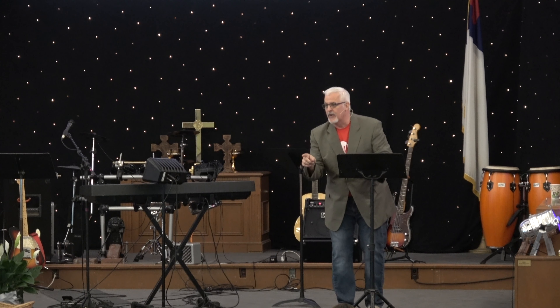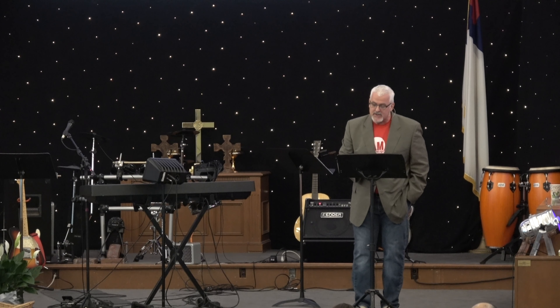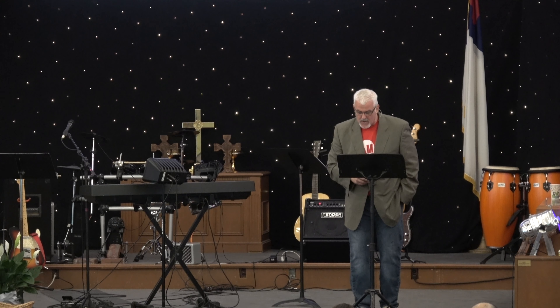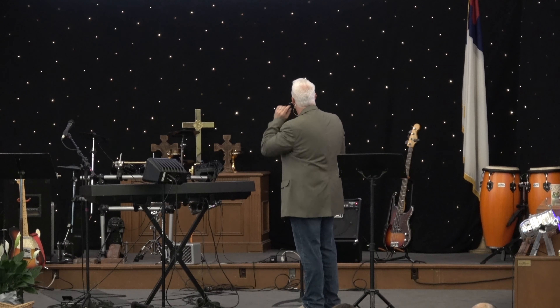I can't answer that for anyone, but you can know this — God can. God can take place and position within any circumstance, in anybody's life. If they really want to know if everything's going to be okay, God can answer that question. In 1 Peter 1:3 it says, 'Blessed be the God and Father of our Lord Jesus Christ, who according to his abundant mercy has begotten us again to a living hope through the resurrection of Jesus Christ from the dead.' According to his abundant mercy.